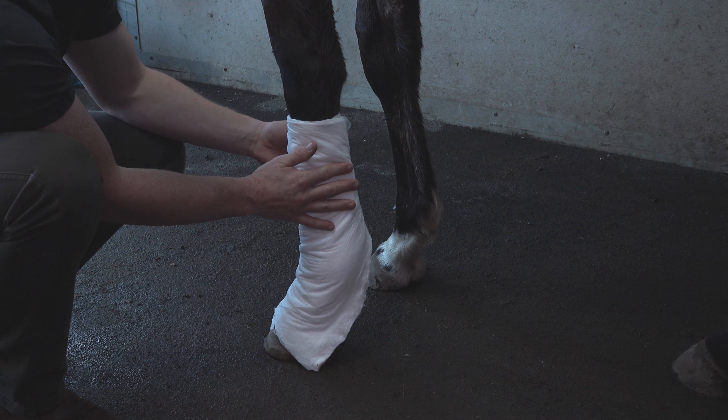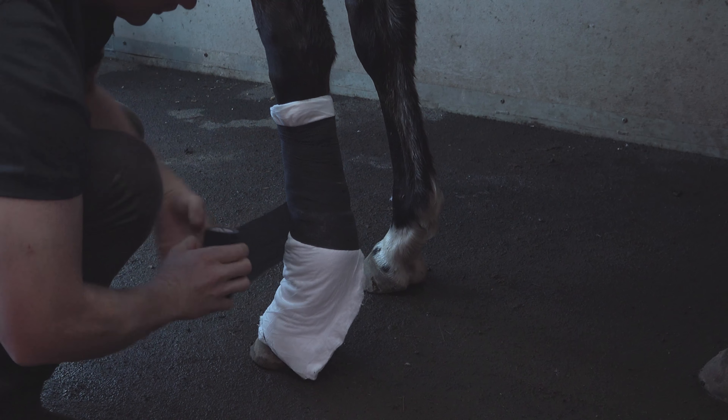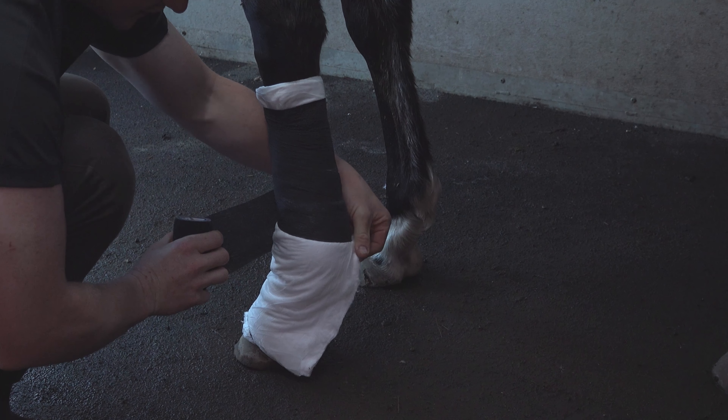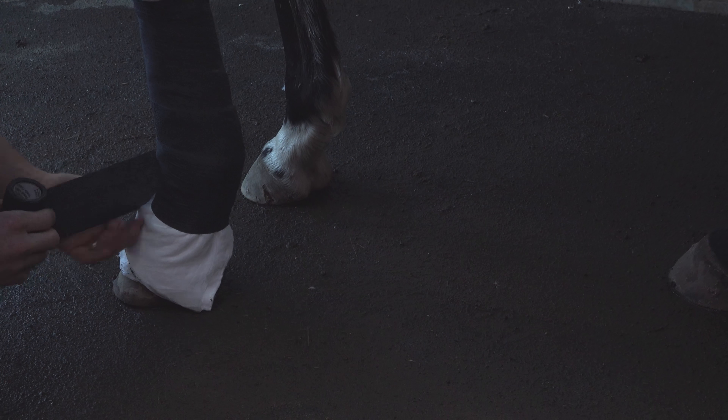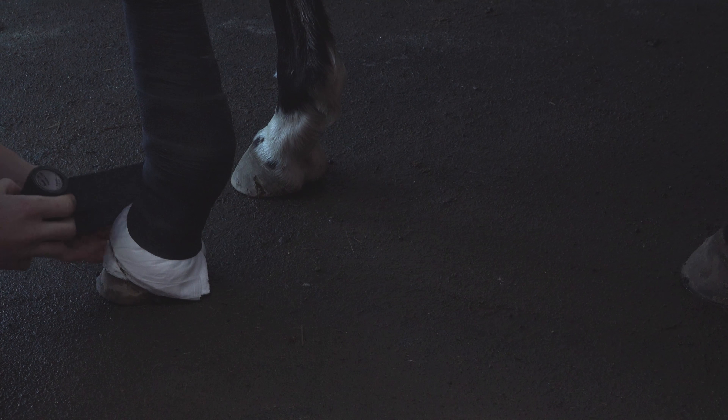We then take our elastic non-adhesive bandage, again running in that direction, overlapping 50% each time and applying a moderate amount of pressure. I'm also ensuring that the end of this bandage doesn't overlie the tendons on the back, as this will increase our chance of getting a pressure sore.